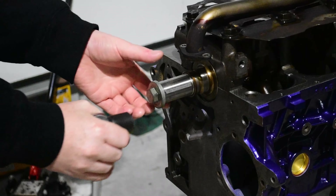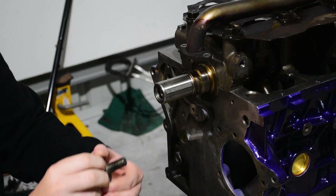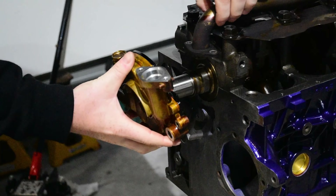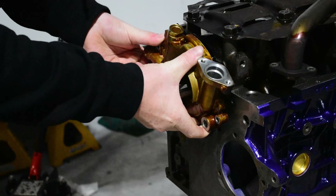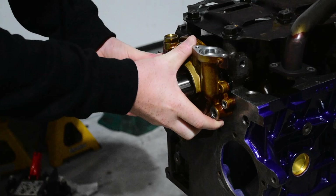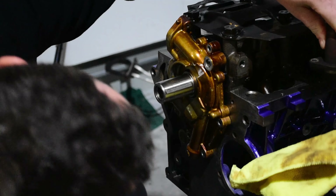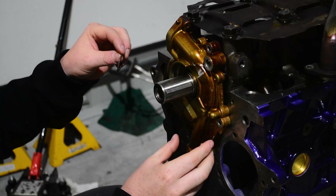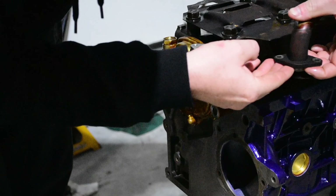When fitting the oil pump, you want to slide it over the crank. Line up the flats of the gears with the flats on the snout of the crank. You might need to do a little bit of clearance work to make them fit, but if you do that, just make sure you don't get any shavings inside the pump. Then fit a new O-ring to the oil pump pickup, bolt it all up, and torque it to spec.